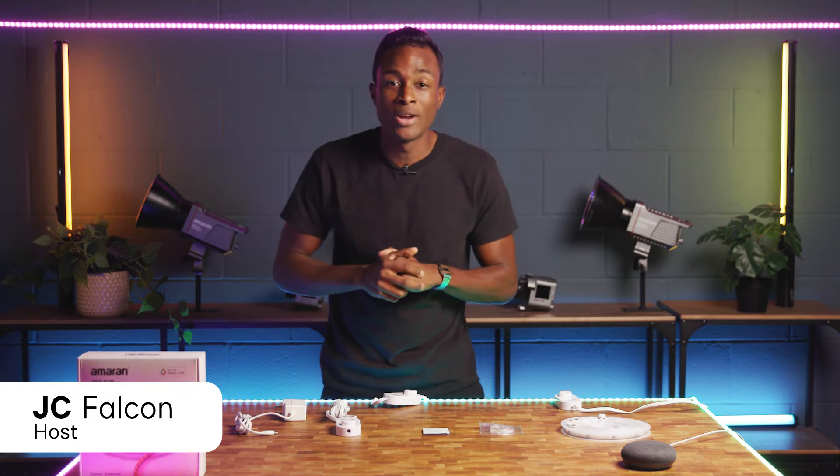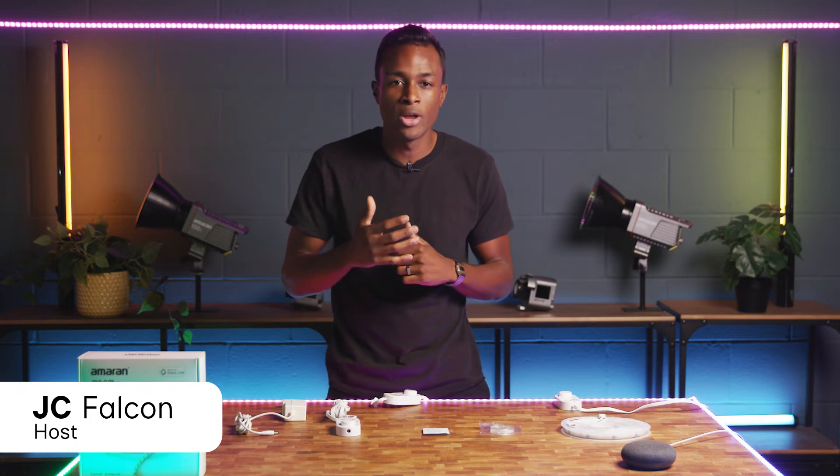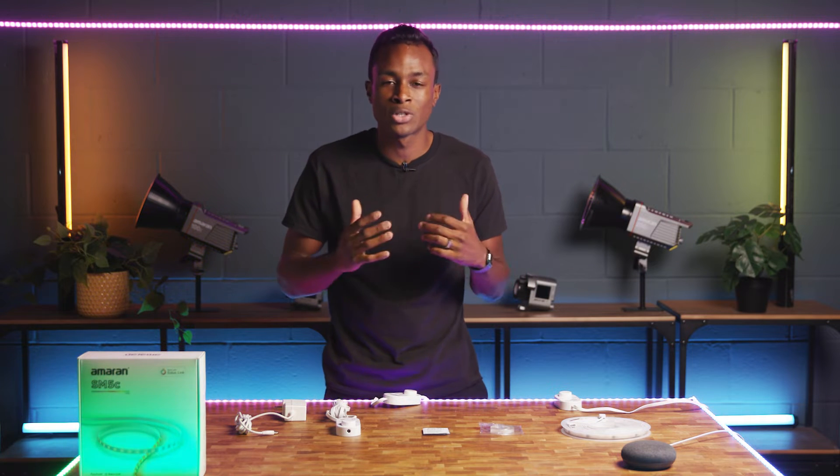Hey, JC here, and right now we're going to walk you through how to connect your Amaran SM5C to Google Assistant so that you can start controlling your light with some simple voice commands.